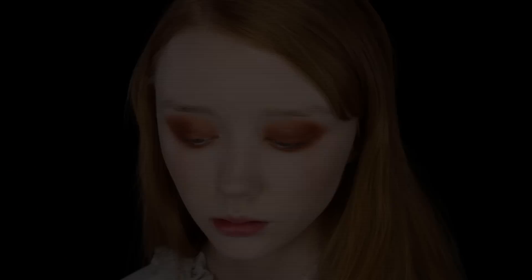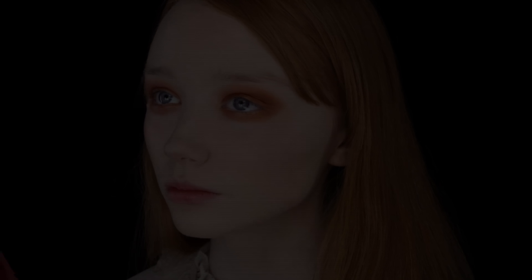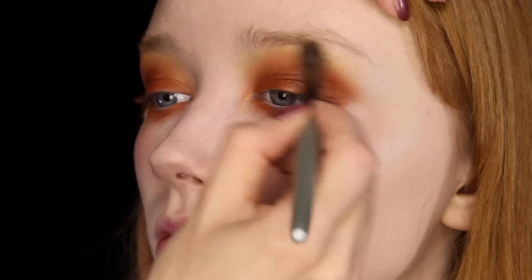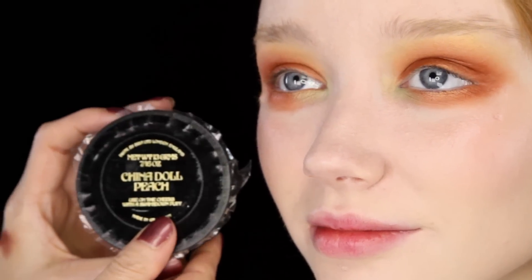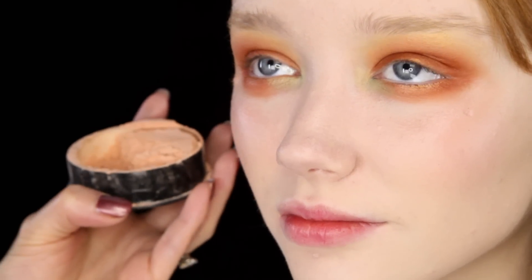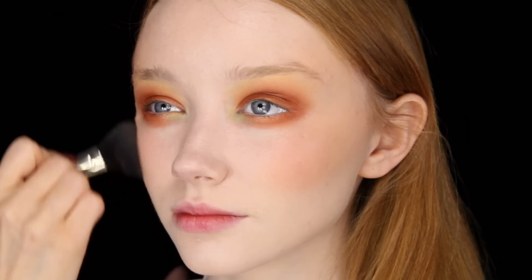So next I'm going to use the yellow colour from the Parrot palette just to soften in those edges. Then I'm going to use this light green just into the inner corner. Next I'm going to use the China Doll Peach Powder — these are the face powders that came in pinks and peaches, and this one is an amazing shade of peach.